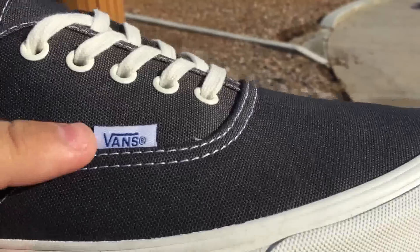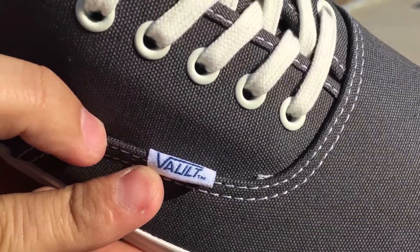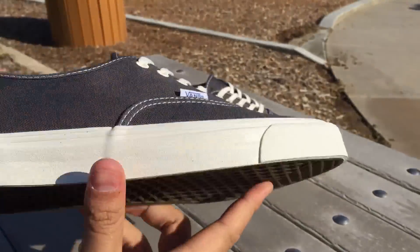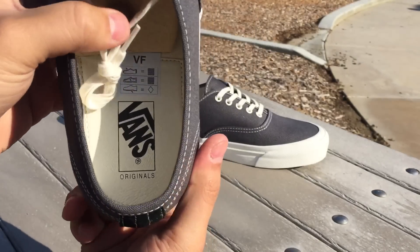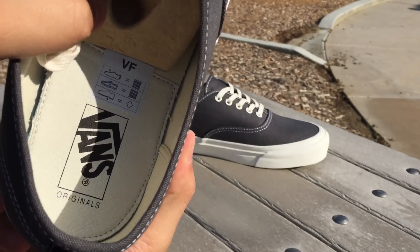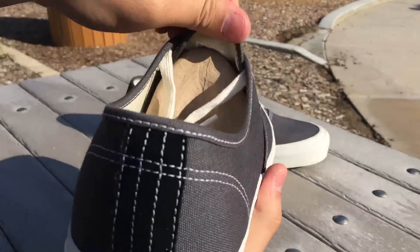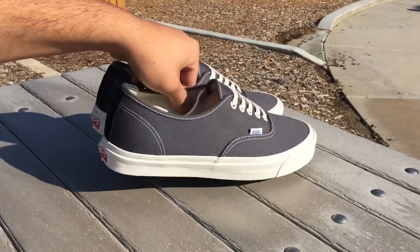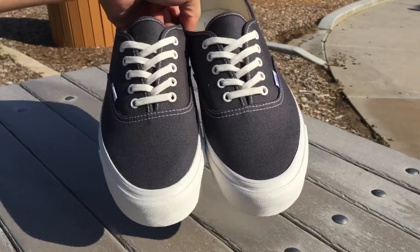The entire midsole or foxing is in a cream off-white color with matching eyelets and laces — laces are premium cotton. You got your white Vans flag with the blue Vans logo and then the Vault branding behind it. White contrast stitching throughout, a darker gum waffle outsole. On the interior it's a pretty basic OG interior — that leather back insole with the Vans original logo, and a canvas lining for the rest of the shoe.